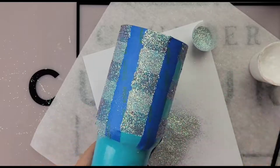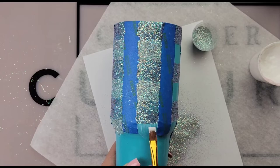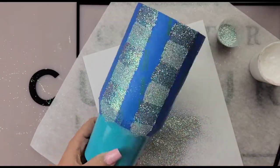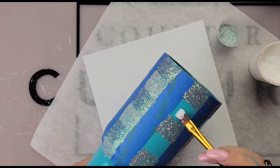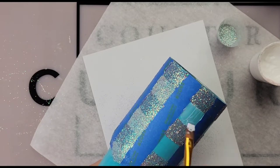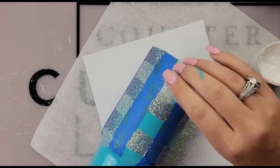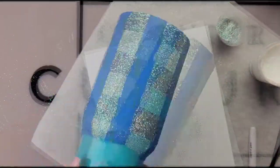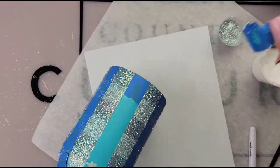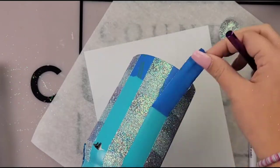If you are really struggling with this or want to take a different route, they do make buffalo plaid templates that you could use — you could cut them out with regular vinyl as a layer template or use cat scratch paper. So find a method that works for you, but I just wanted to show you guys how to do it with things you already have.